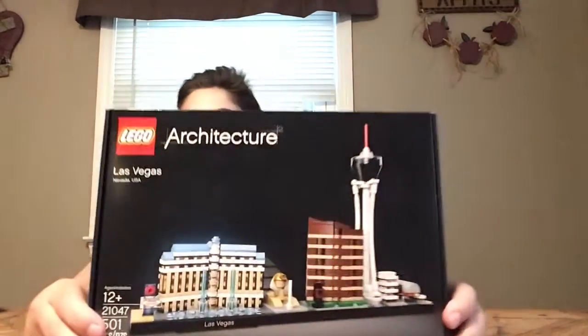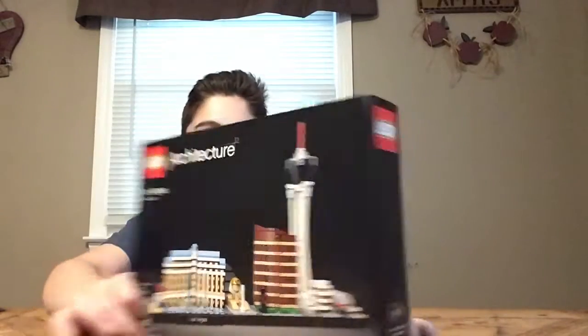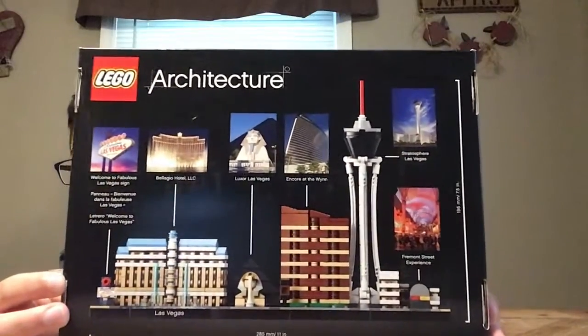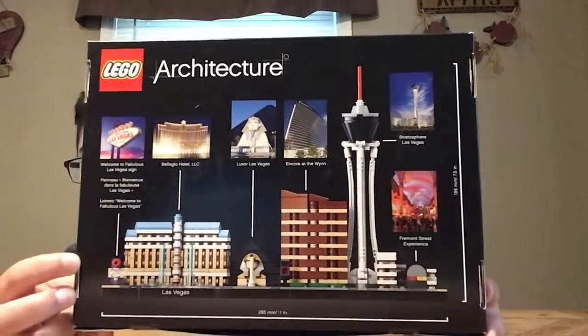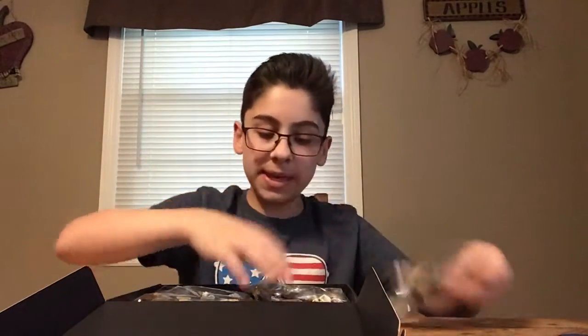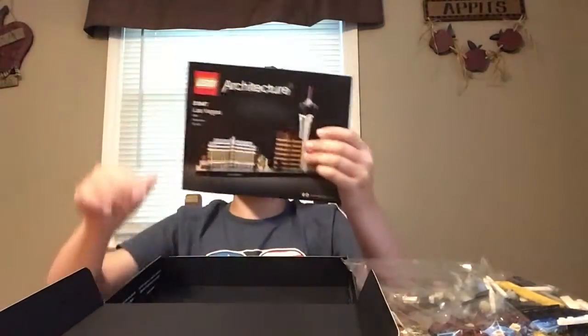Today we are going to be making the Lego Architecture set. It has 501 pieces. On the back it's like a replica of Las Vegas and stuff. In this box we have a bunch of little pieces, the bigger stuff, and the instruction booklet, which looks pretty cool. So let's go ahead and build it.